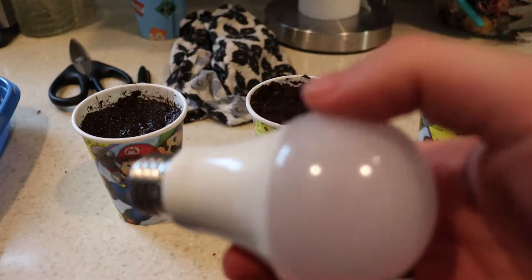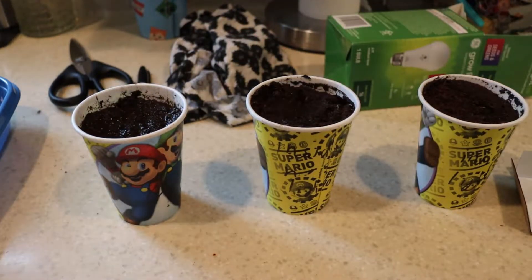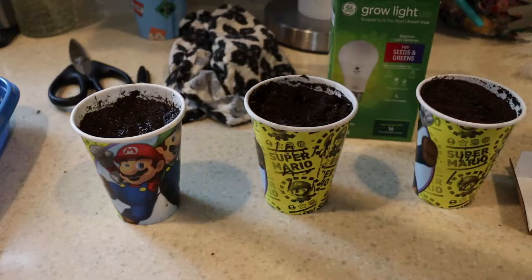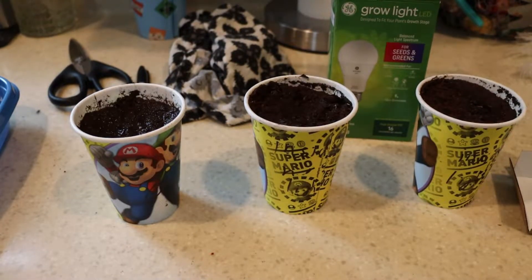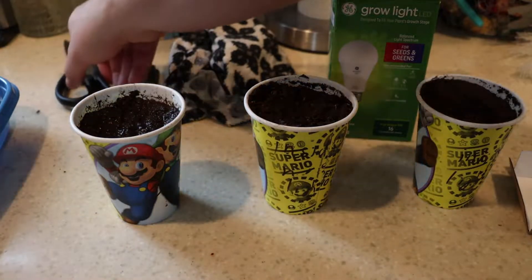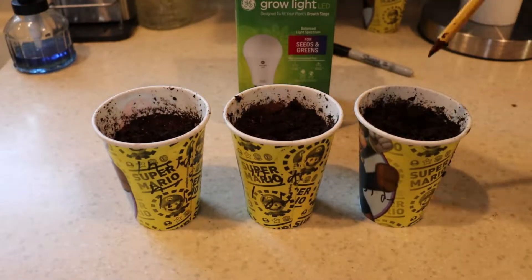First off, these are standard, normal bulbs that emit light and UV rays that can actually help plants out. They're intended for use on an indoor herb garden mounted to a wall or in a kitchen. Maybe you have some wall-mounted plants and you put a light over top — it's meant to be kind of fancy and cool looking.